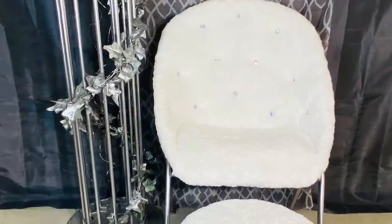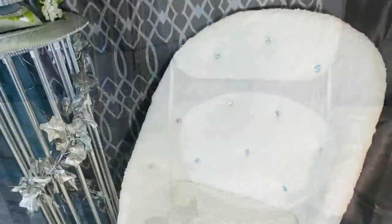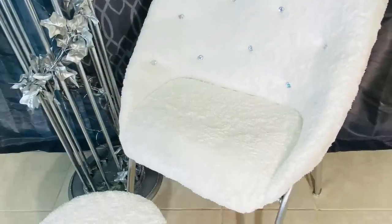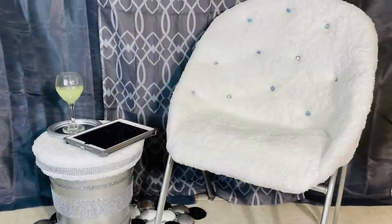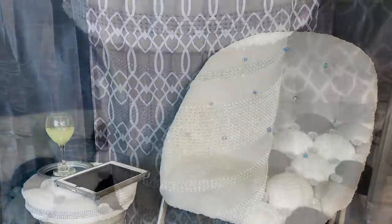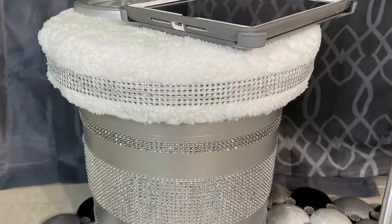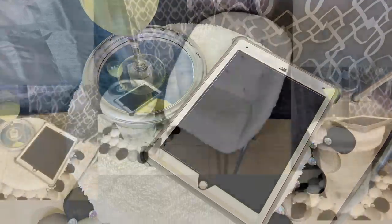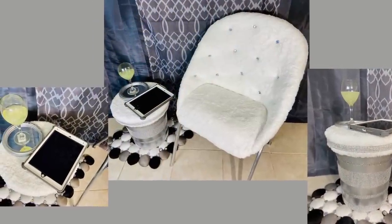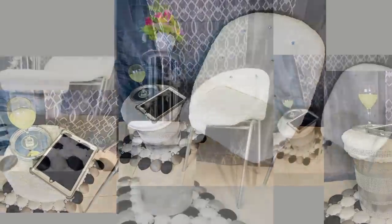And here is the finished look. I really do love the way this chair turned out, and the softness of it gives it a really elegant and beautiful appearance. By also creating an ottoman, it completes the whole entire look. Who would think that you could take an old office chair and a tool bucket to create beautiful and glamorous pieces?